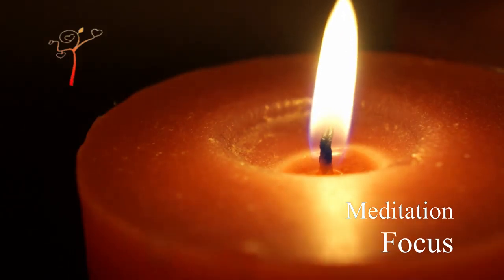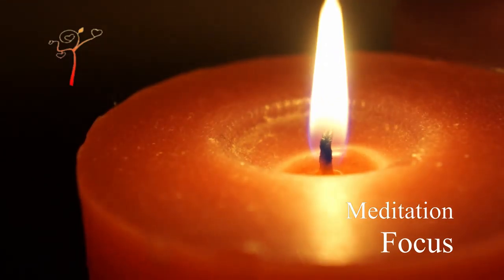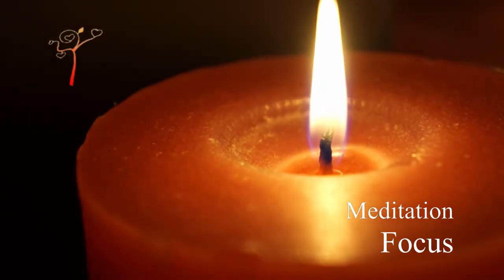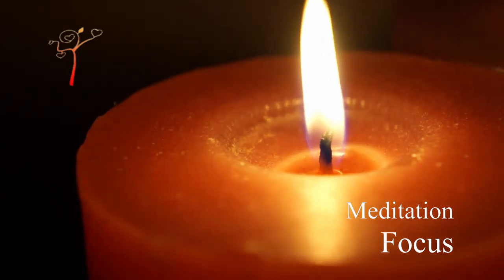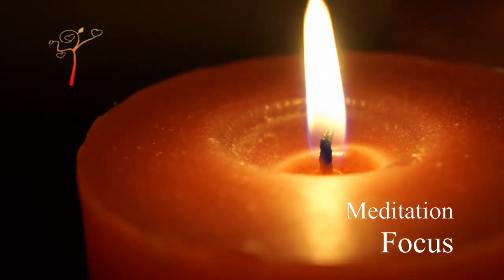Focus Meditation. Today we are here to guide you, to show you how to find your focus. The meditation we are going to introduce to you today is called Trataka.